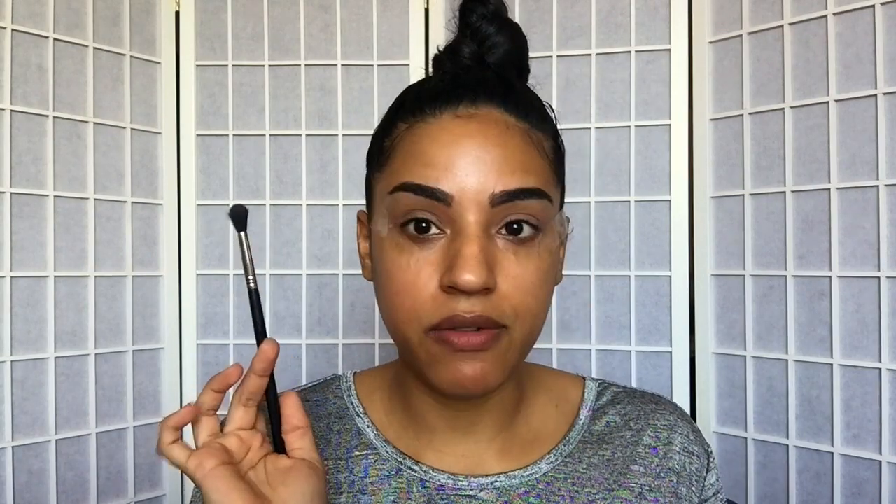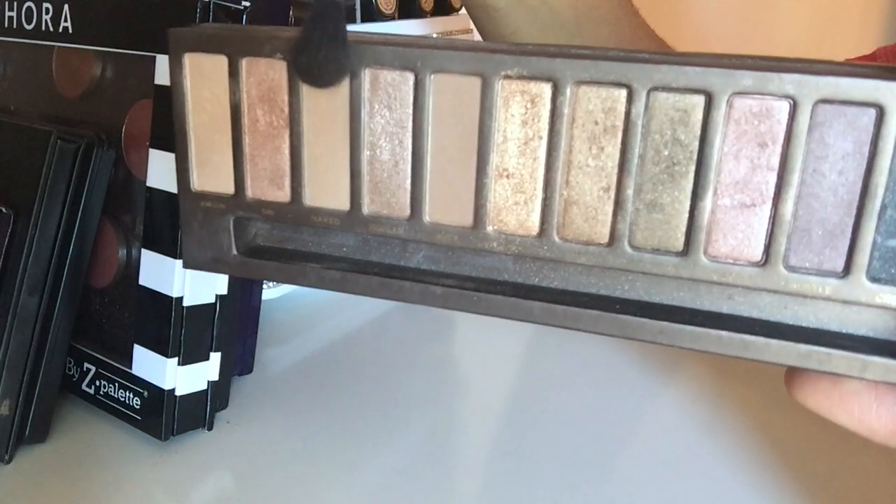Now we're going to jump into the eyes. I'm going to use my Sigma tapered blending brush, the E40, and grab the color Naked. I'm going to work that into my crease as a transition color — basically all over the crease and all over the lid as a base color, because I'm going to go in with another color to darken it up.